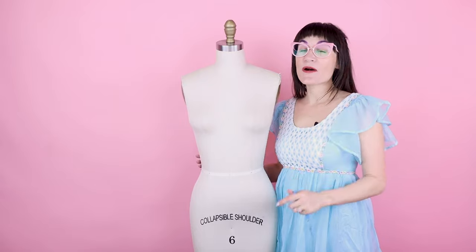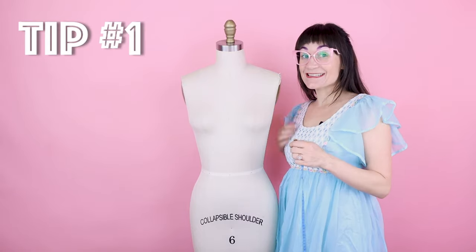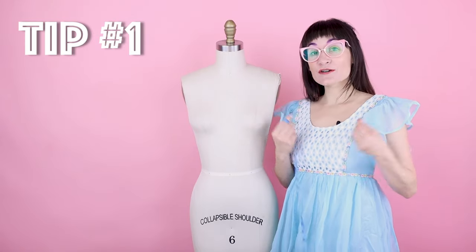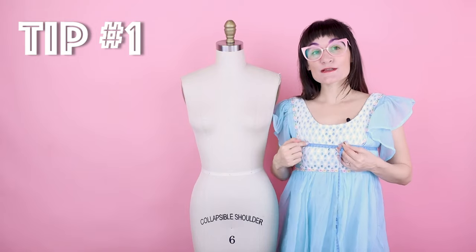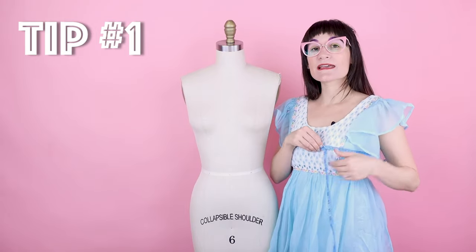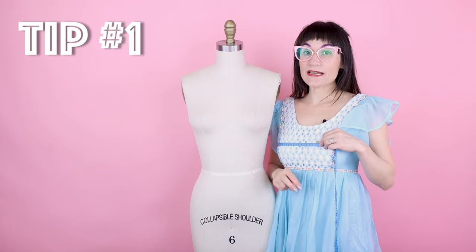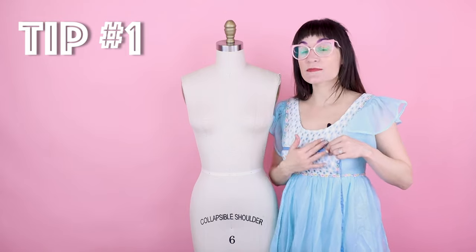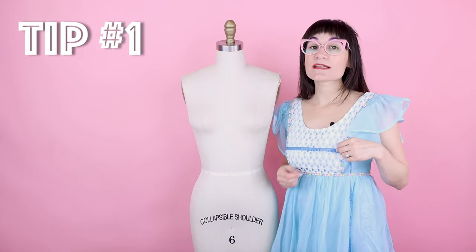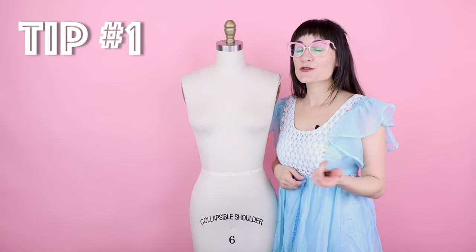Throughout this video I'm going to give you a lot of tips on measuring. The first one is to make sure when you're measuring yourself or someone else, you're not pulling the tape measure — you don't want to see it squishing the body. You want the tape measure laying nice and flat across the body. You also don't want to put any fingers of ease in; just make sure it's laying perfectly flat so you get the true body measurements. Then when you're pattern drafting, you can add the ease.